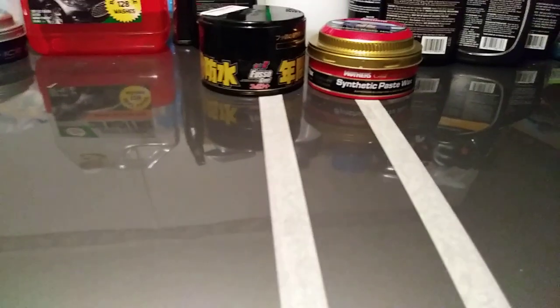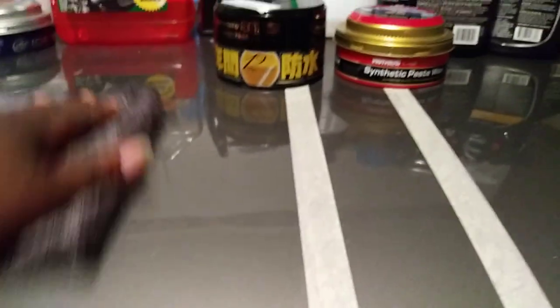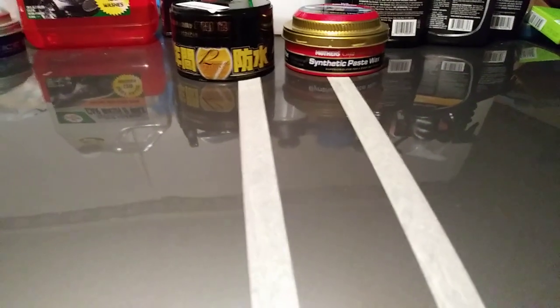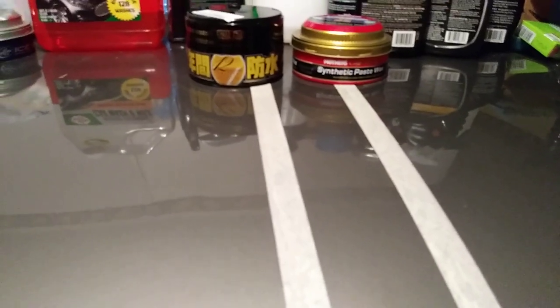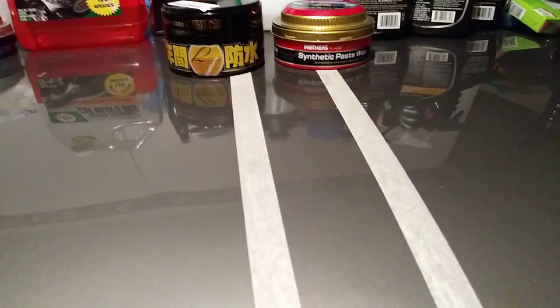It's all off the panel now. The Fuso Coat gives you 12 months of protection, while the synthetic paste wax probably gives you six to eight months, or possibly longer. Both of them are basically paint sealants — both of these products are synthetic paint sealants. And that's all off the panel.